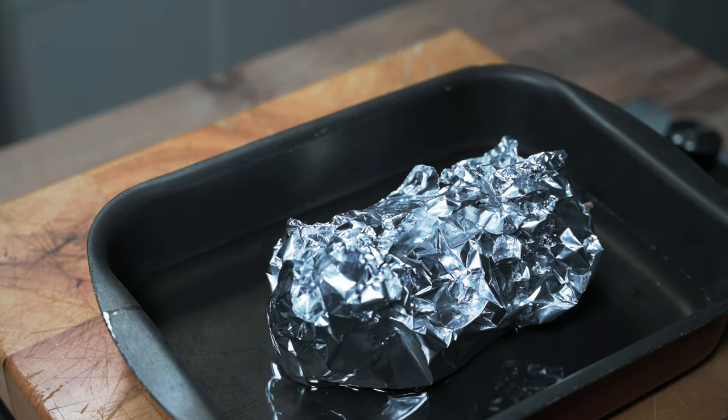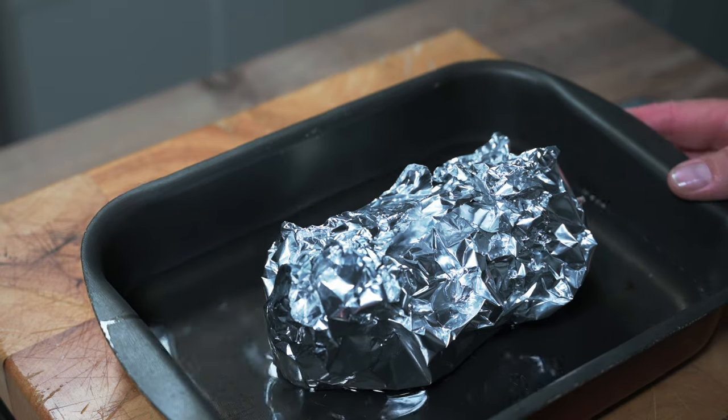I'm going to put it into an oven at 180 degrees Celsius, about 350 Fahrenheit, for around 50 minutes to one hour.